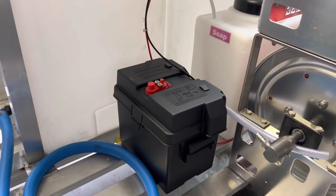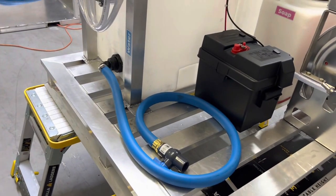We've got a marine battery group 24 in there. This is a one-inch drain.